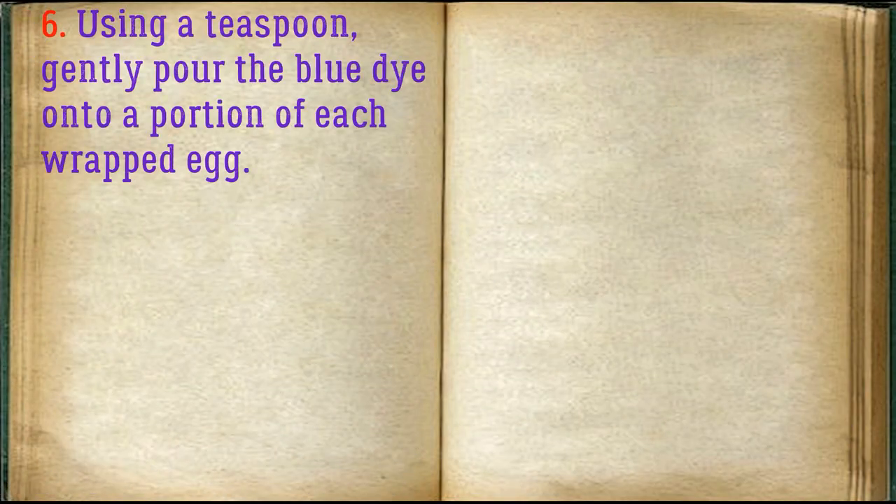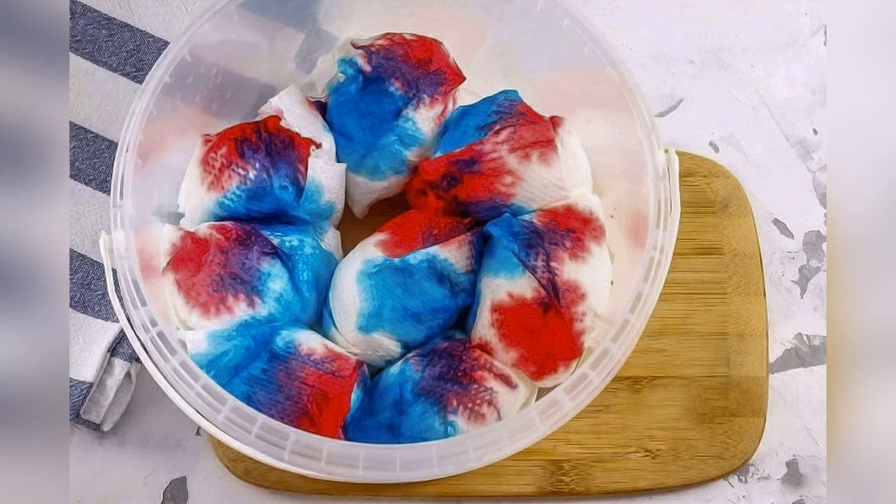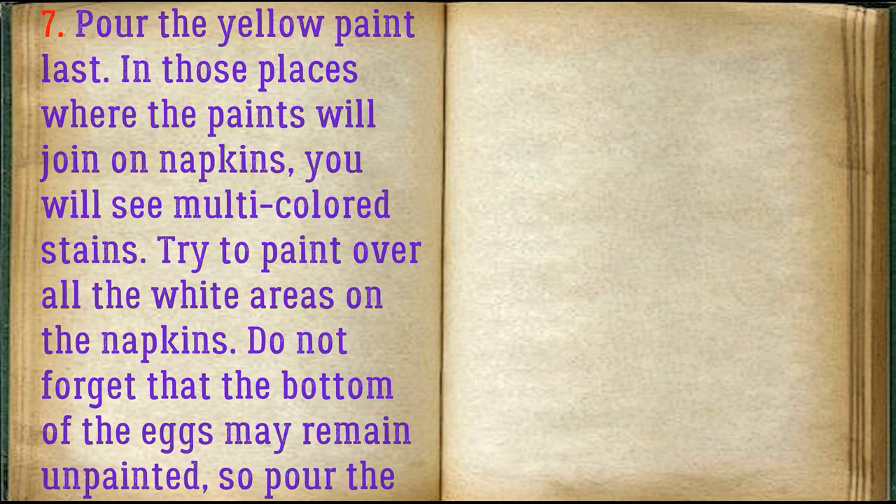Using a teaspoon, gently pour the blue dye onto a portion of each wrapped egg — do not fill everything. Then paint the other part with red paint. Pour the yellow paint last in those places where the paints will join. On the napkins you will see multi-colored stains.